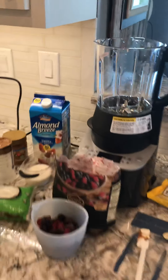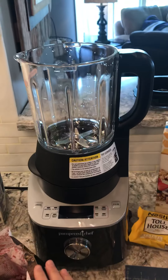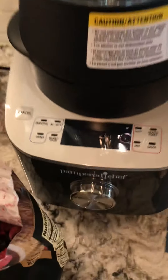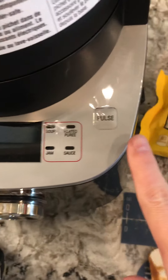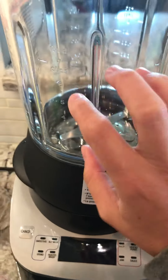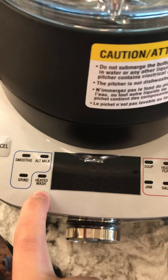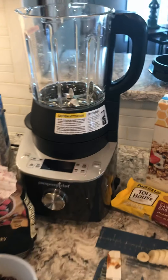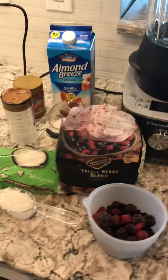Hey everyone, I am making my first smoothie bowl and I'm going to make it in the Paperchef blender. This thing is a bad mamma jamma — it is awesome. Look at the settings: you've got a smoothie setting, you can make different milks, grind, make jam, sauces, soups. It heats, guys! So you can make your soup in this and it heats, it cooks, it does everything. And when it's done, it does a heated wash — that is incredible. So it's self-cleaning, cooks, blends, does it all, and I'm excited to see this work.